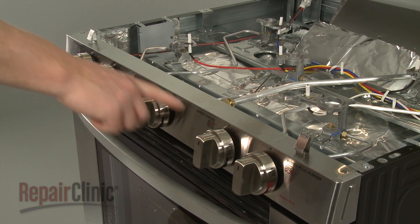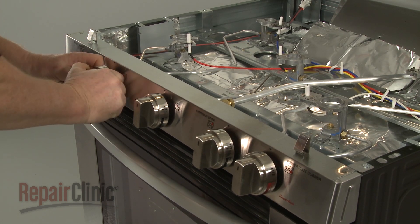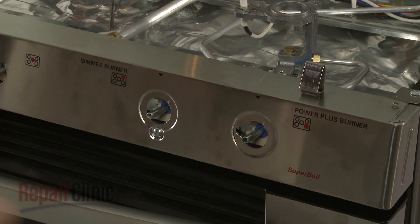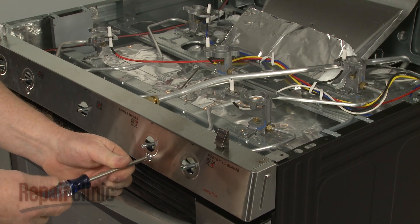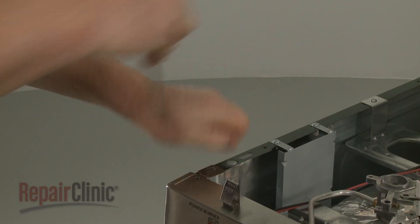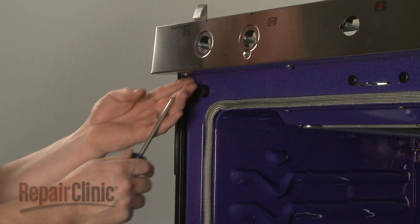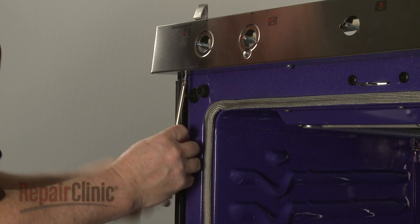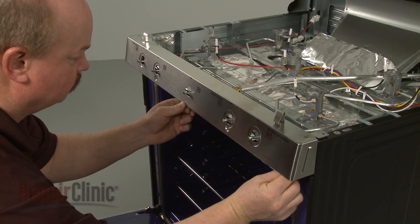Next, note the location of the burner control knobs, then remove them. Unthread the eight screws securing the burner control panel. You will need to open the oven door to access the lower screws. With the screws unthreaded, pull off the control panel.